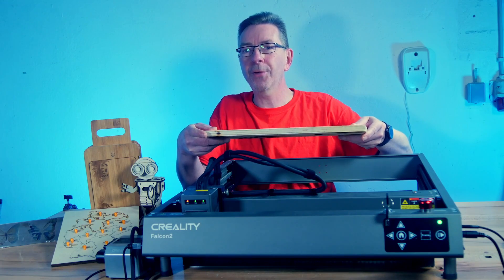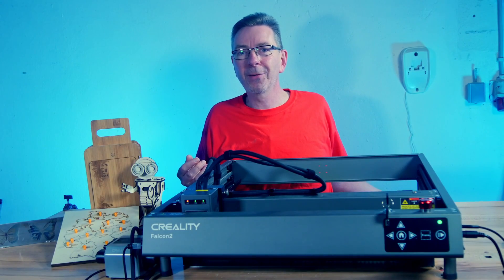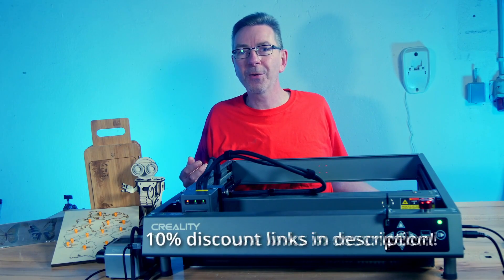Spoiler: I failed first, but then I got even better. And if after watching the video you like to get this machine, using the link in the description you get a 10% discount on the Falcon 2.